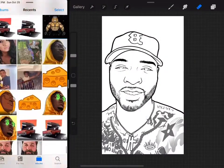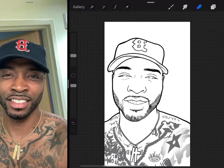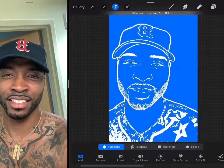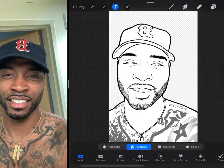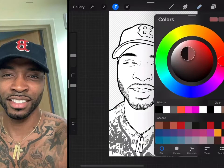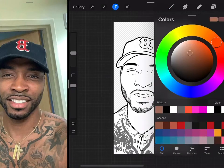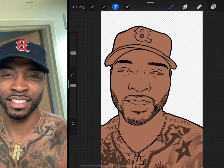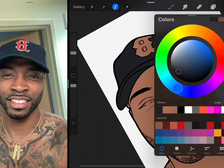Now we're into the coloring part. I'm going into my outline layer and using the automatic select tool to select the background — the outer part of the picture — then freehand invert it. I'm picking up the skin color, but I'm customizing the color to match this guy's tone. You just keep trying out colors until it matches the tone you want. I'm satisfied with this color — it's not too brown and not too light, just perfect.